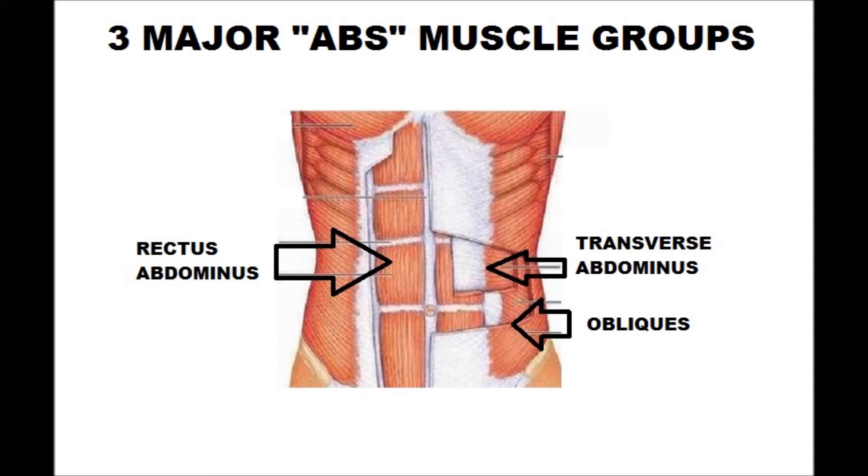The next muscle group is the transverse abdominis — this is the most important one to exercise. If you're doing compound movements like squats and deadlifts, you're using the transverse abdominis. It helps keep your spine tight and helps you transfer power from your lower body to your upper body. When you take people off the street, this is always the weakest muscle group of the abs. If they can't jump six inches off the ground, or if they're rounding their back when doing deadlifts or squats, they have a weak transverse abdominis.